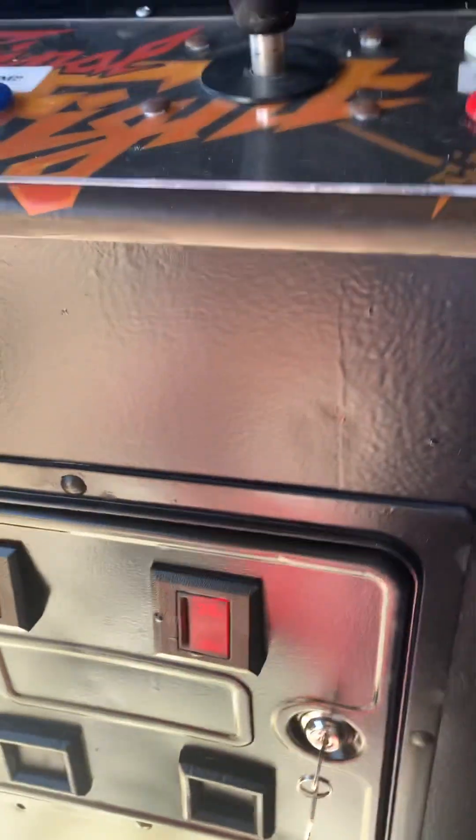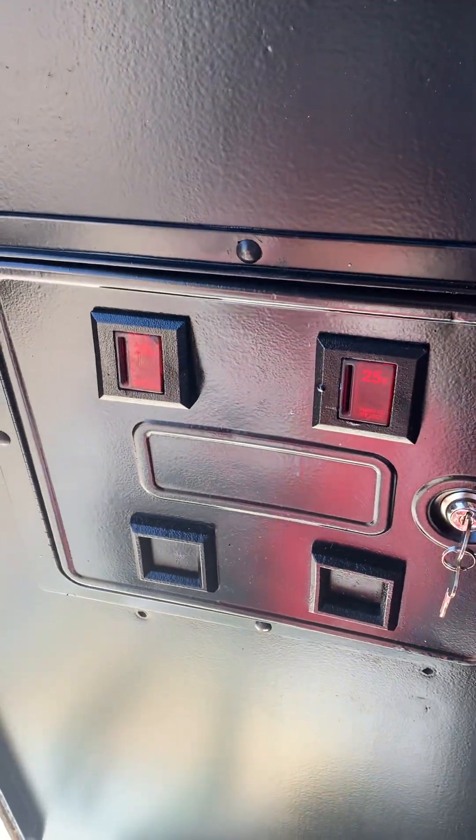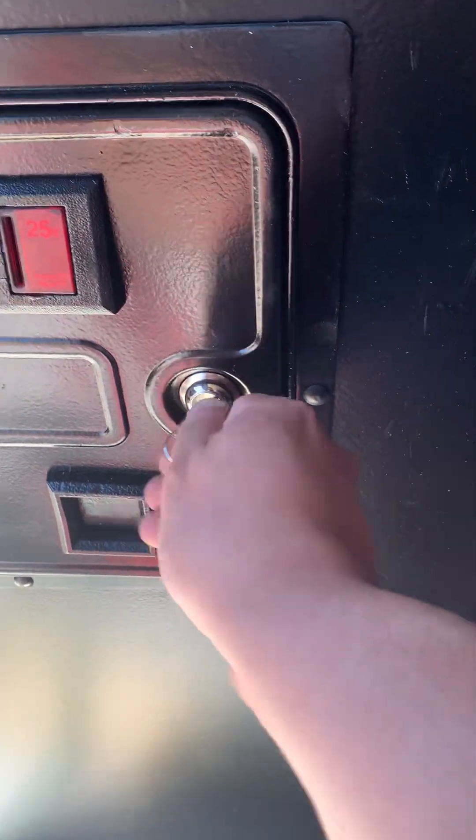Here's the black T-molding — ain't that a beaut. We're gonna put that on the Final Fight. Almost said Street Fighter 2! Let's check out the Final Fight cabinet. We're having some trouble with the T-molding here, trying to get it to stay in there.